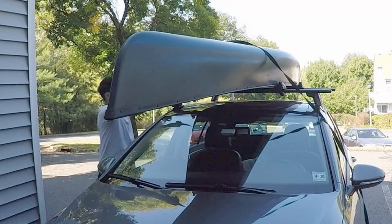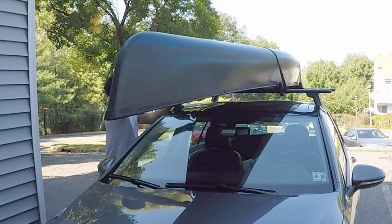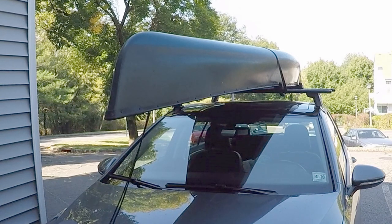Hey everybody! Do you like to do outdoor activities like paddling, biking, and skiing? Well, rooftop racks for your car make it easy for you to carry your toys and gear virtually anywhere now.